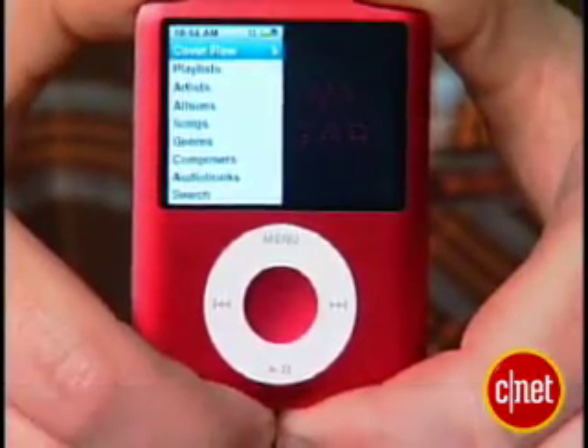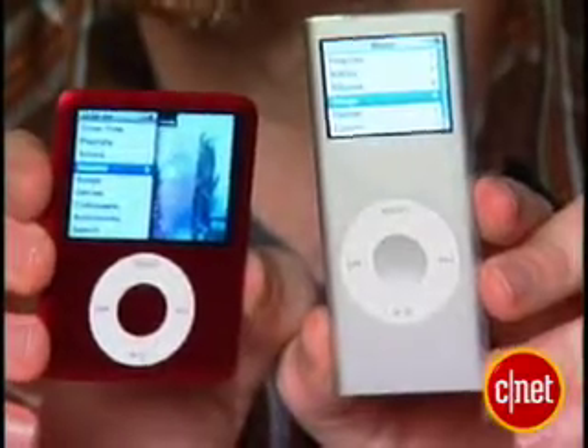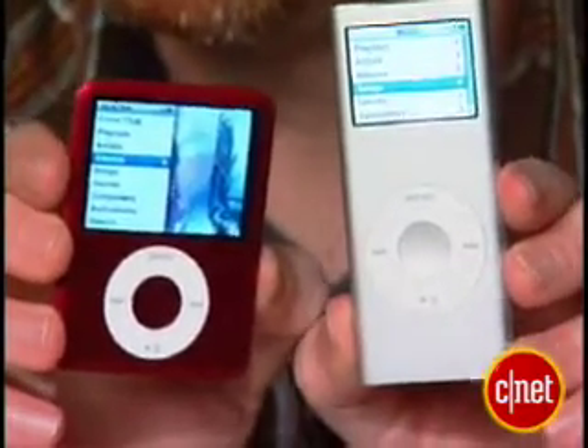The Nano is probably the most changed of all the new iPods that have been announced. It's gone from its very tall and lean look of the second generation, and now it's a little shorter, a little wider, but still about the same thickness and about the same weight.